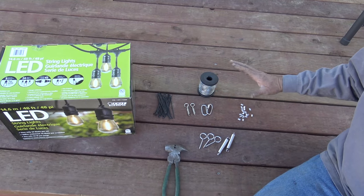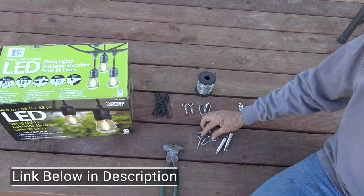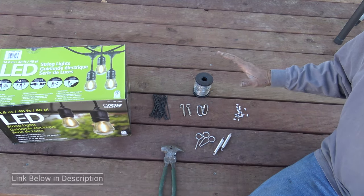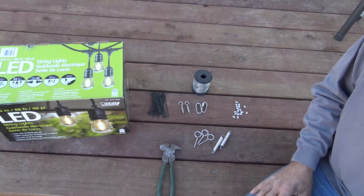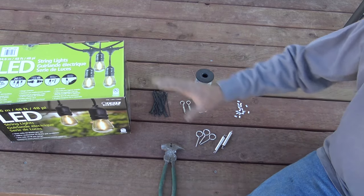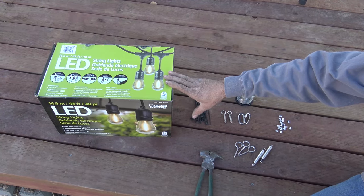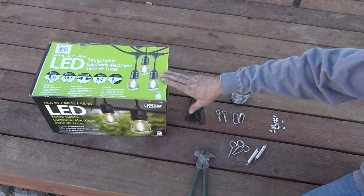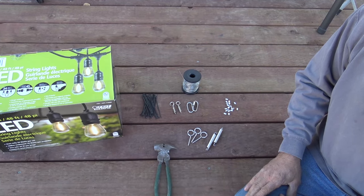This is the kit we got off Amazon. It came with the cable, eyelets, some eyelet screws, some springs, and no instructions. So this is definitely a 100% DIY figure-it-out-yourself kit. The price was right though, and we also got these LED lights off Amazon as well. Opening up the first box, they're super heavy duty and they did have instructions. So we're going to go ahead and put the camera on and show you how to put it up.